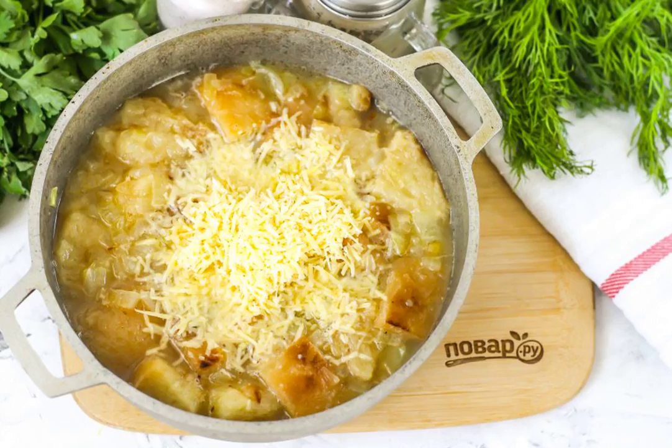Grate hard cheese of any kind on a grater with small cells and add it to the container. Add salt, and if desired, pepper and other seasonings and spices.